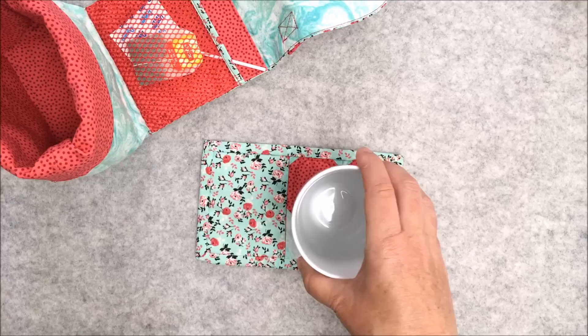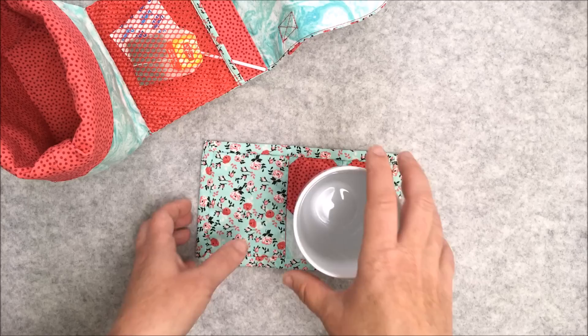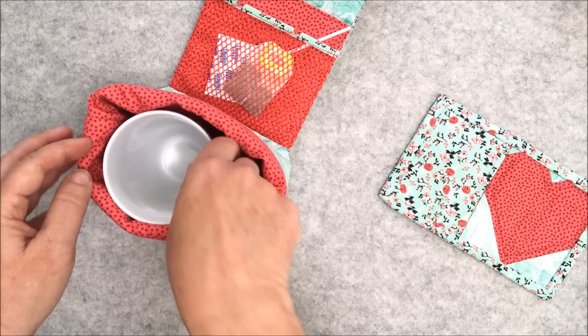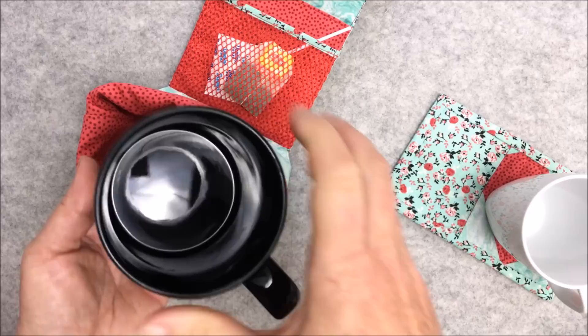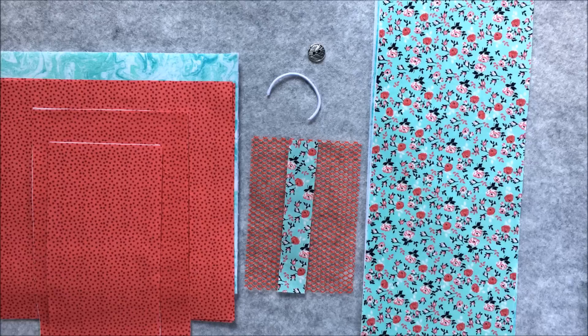If you've never seen a mug rug before, it's a cross between a coaster and a plate — one side you can place your mug or cup on and you have a place next to it to put your snack. You can see that I've used a regular sized coffee cup but I'll also show you that one of the larger size cups also fits inside. I'll put the fabric requirements and measurements in the description box below for easy reference. Quarter inch seam allowances are used throughout, so grab your supplies and let's get sewing.